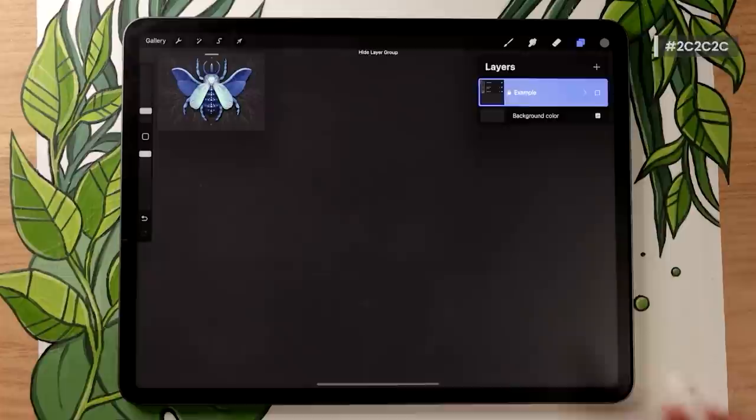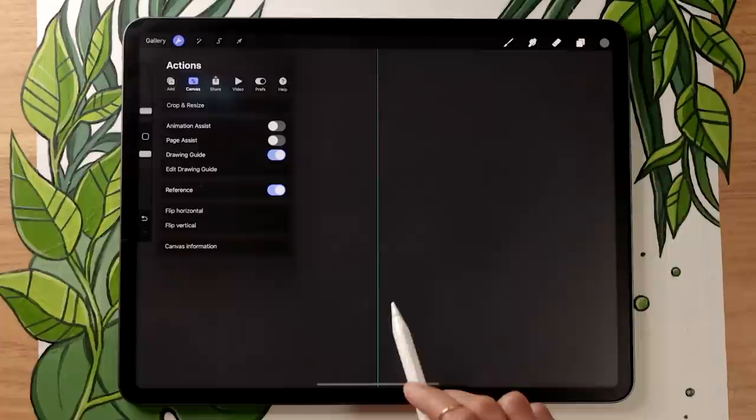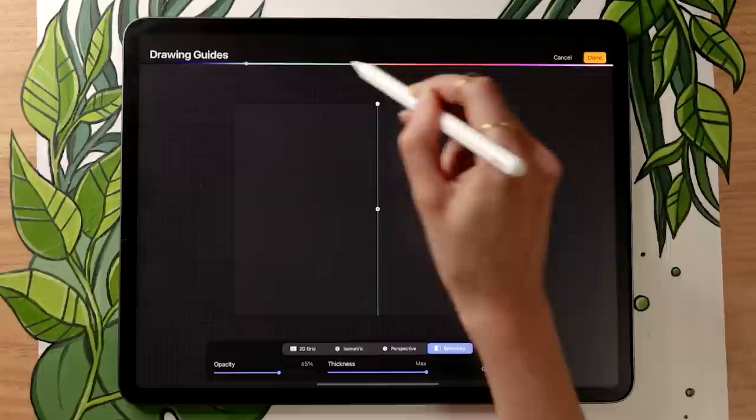Before we start drawing, we need to activate symmetry so that what we draw on one side is automatically recreated on the other. Go in the wrench icon menu, still in the canvas sub-menu, and activate Drawing Guide. Then select Edit Drawing Guides. The main option you need is Symmetry — the one on the right. Click Options and select vertical symmetry. The other options just affect the guide's visuals, so you can pick any color.